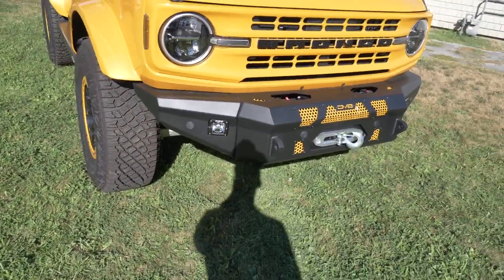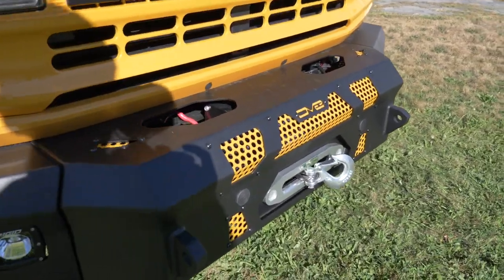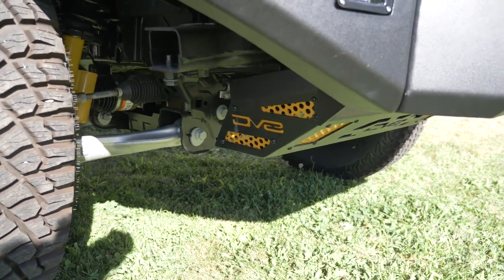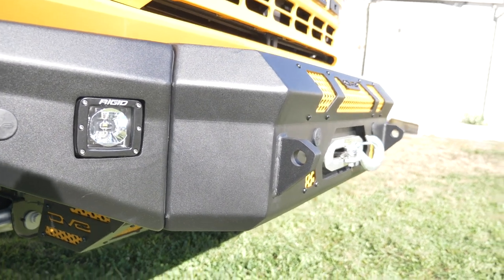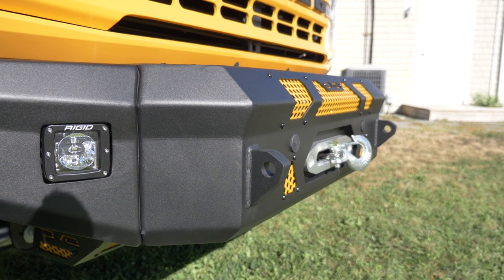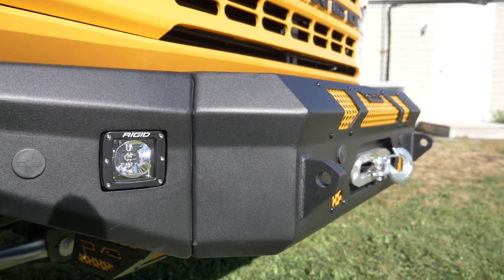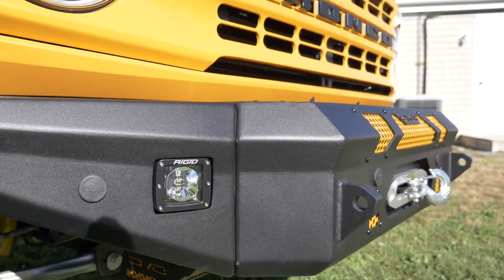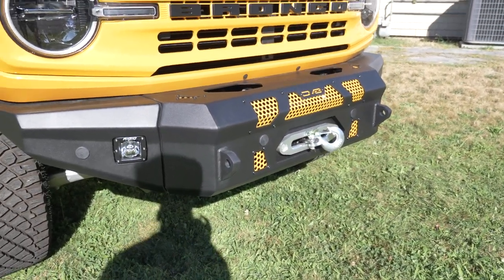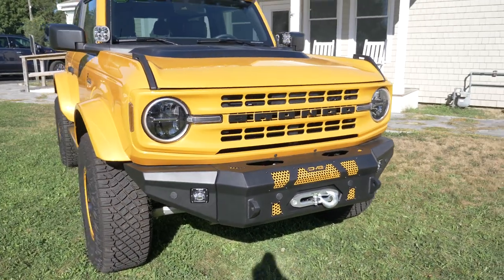Some other small details that we painted: on these DV8 bumpers there are little grates, as well as on the skid plate. These originally came silver, but we painted those cyber orange to further tie in everything we added to this vehicle and give it that nice full complete look. The rear bumper also has some grates that we painted — just a nice little accent.